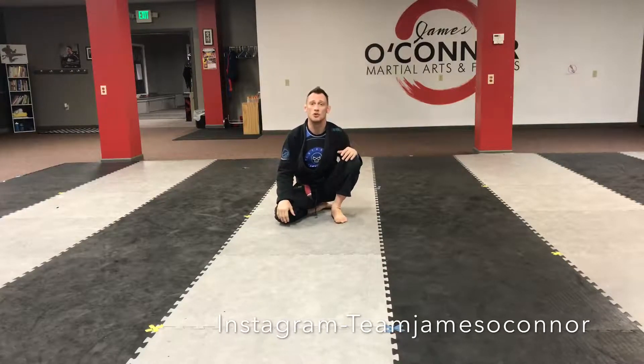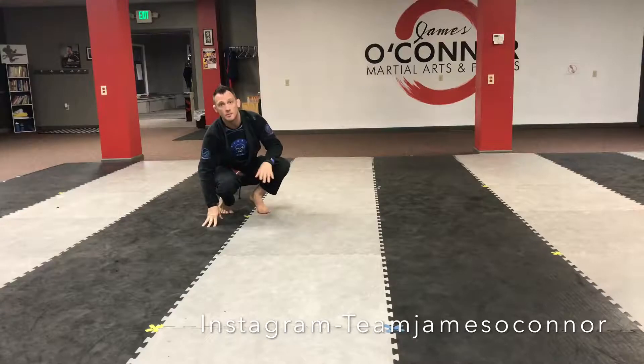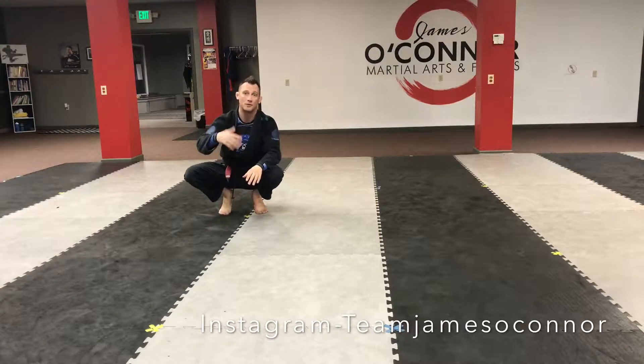Hey there, I want to show you some solo drills that I do personally and teach in my classes. I think these have a lot of validity in translating to a better Jiu Jitsu player than just weight lifting or doing cardio in the gym. This is specifically for some guard passing drills that I'm going to show you right after this.